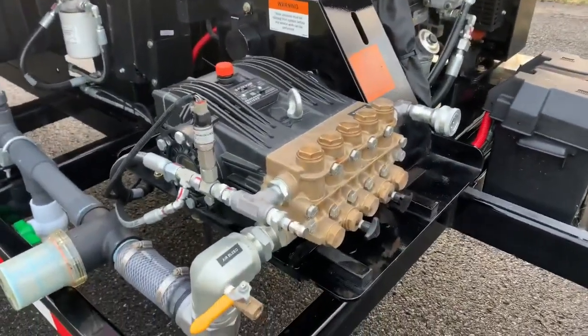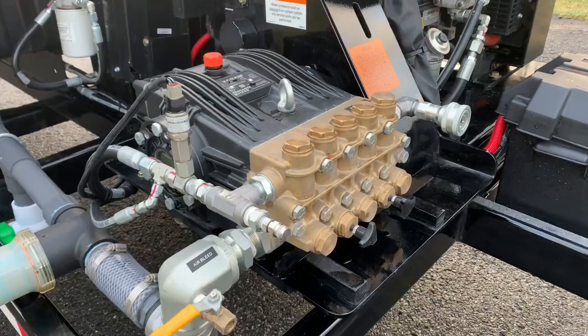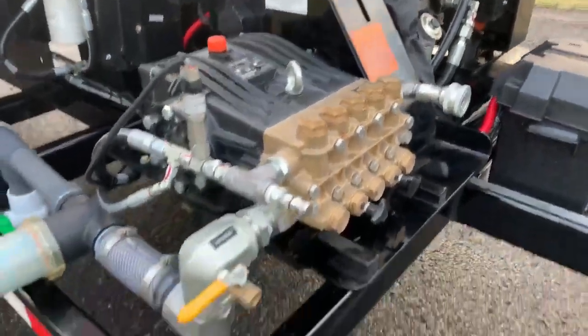18 gallon a minute, 4,000 PSI pump with pulsation valves and an air purge system. Obviously, your filter is here.